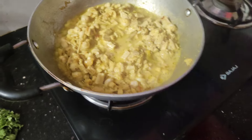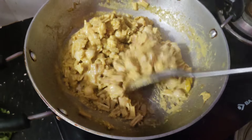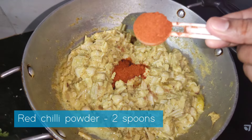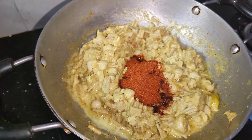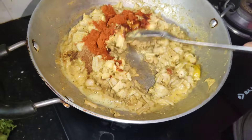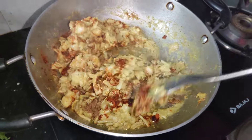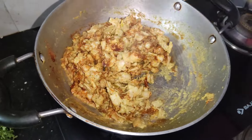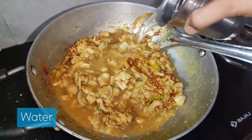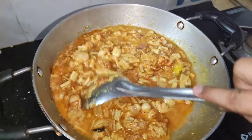Now I will cook it for 5 to 10 minutes. After 10 minutes, I will add salt. Let's add some water. Now let's put 2 spoons of karam, 1 half spoon vanilla powder, and 1 half spoon garam masala. Let's prepare over 5-10 minutes and put the water in. We will get about half kg quantity.